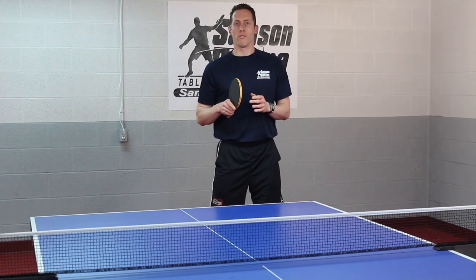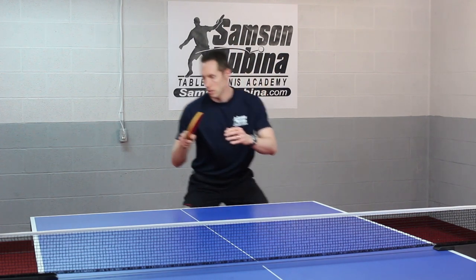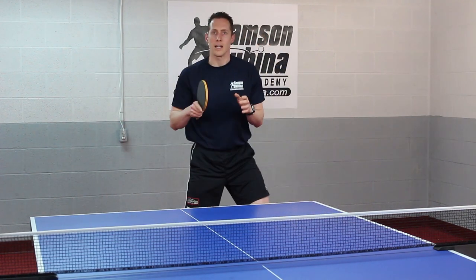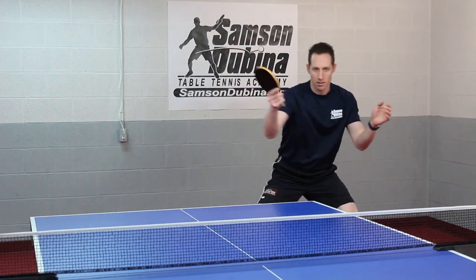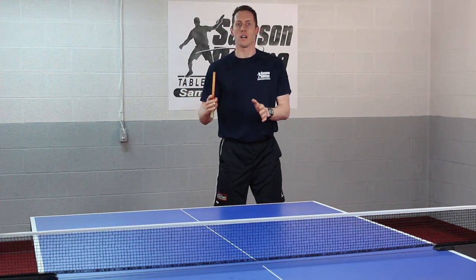Let me just demo a couple forehand loops off the long serve. Now a couple backhands. So I'm moving into position and then looping.